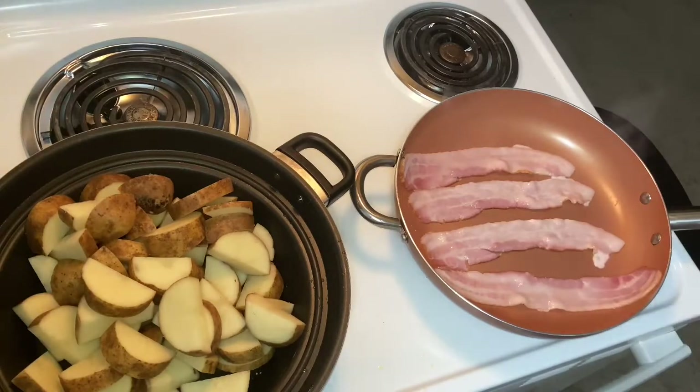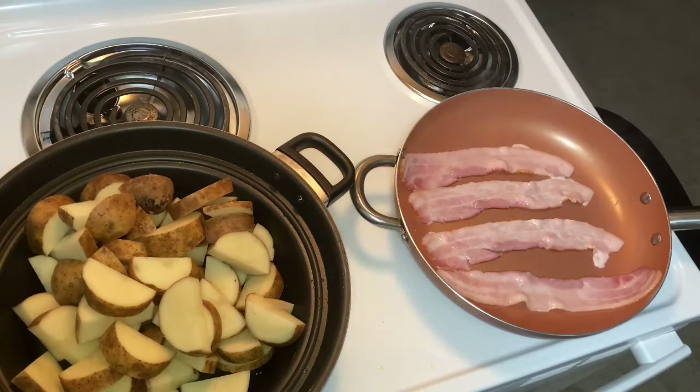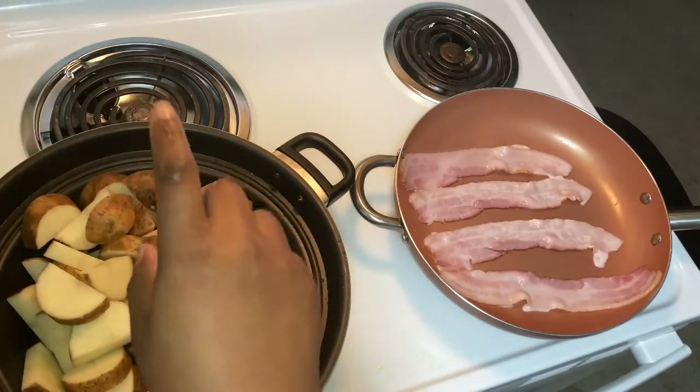I'm gonna go ahead and get that out the way — get the bacon out the way — because the bacon cooks the fastest. Well, for this it's gonna cook the fastest, and we're gonna be still putting it in the oven. I have my potatoes here and I did put oil at the bottom already.